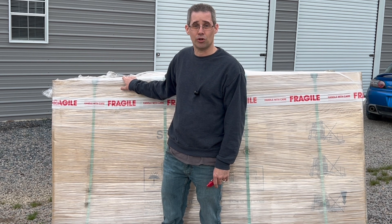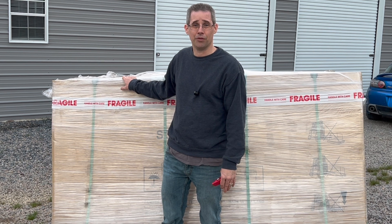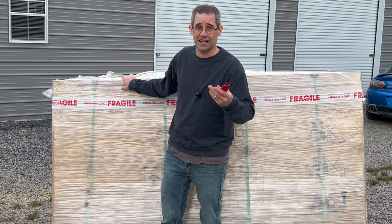I received these from Signature Solar. I can't say enough good things about them. So let's take a look.